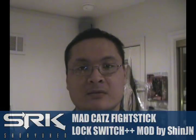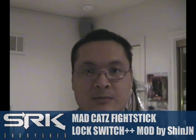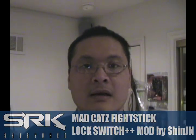Hey there, my name is Jim Yuen and welcome to my next video. In this video I'm going to cover the lockswitch mod for the Fight Stick line of joysticks by MadCats. It extends the functionality of the lock switch to the start and back buttons, or start and select for PS3 users. It's one of the easiest mods you can do — very simple.